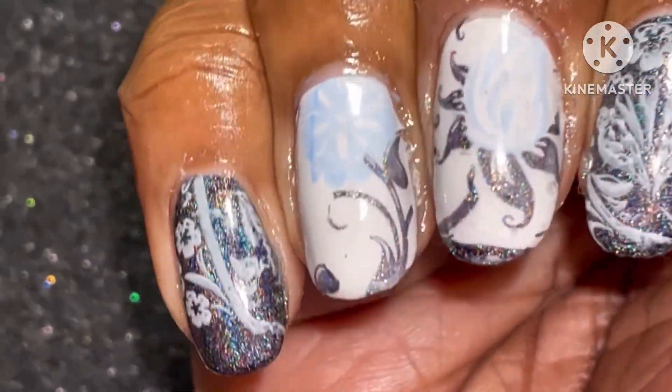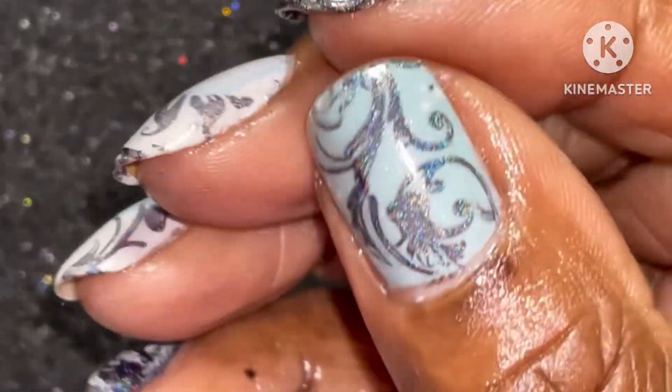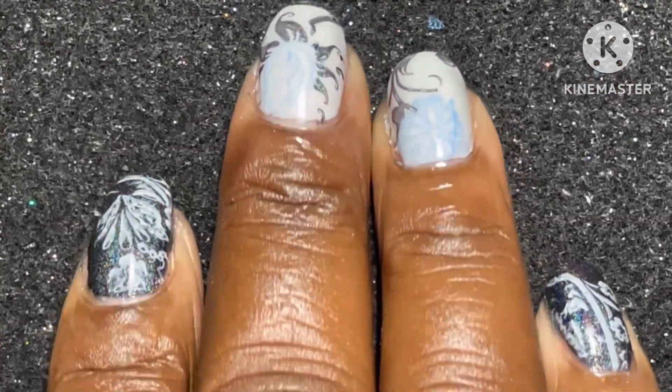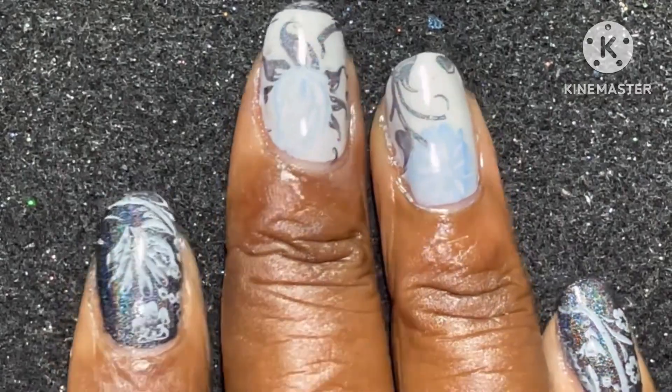It's not one of my favorites, but what do you think? Go ahead and put a comment down in the comment section. Thank you so much for watching. If you like this nail art, go ahead and give it a thumbs up.